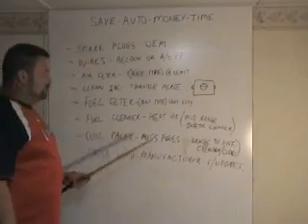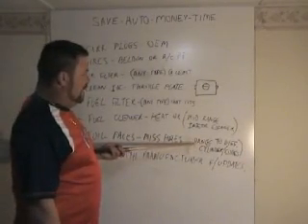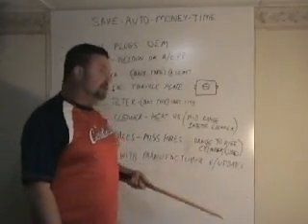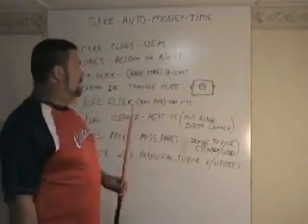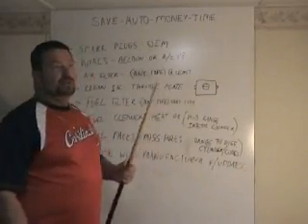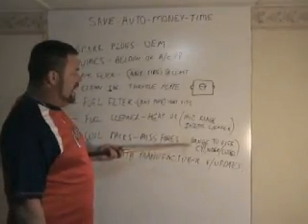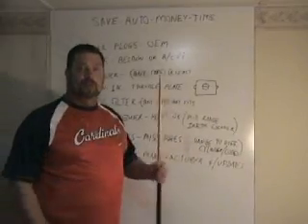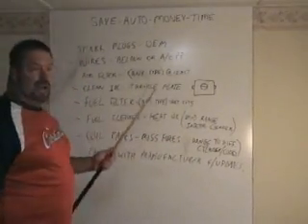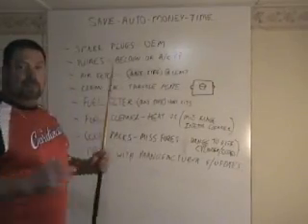For coil packs, if they're misfiring and you're getting codes, check which cylinder is misfiring. I change them to a different cylinder to find out — if the code changes to another cylinder, then you know that coil pack is defective and should be replaced. If you've already put new plugs in and still have a misfire, and your compression check is good, it's either a blown head gasket, cracked head, cracked block, or a coil pack misfire. I don't always recommend changing all the coil packs unless you've got over 100,000 miles and are having steady problems after a tune-up.